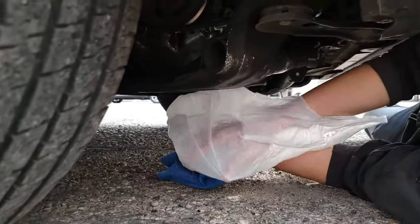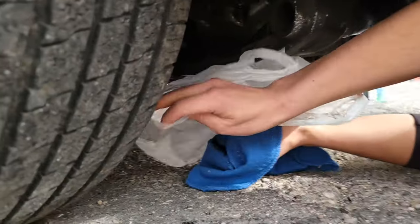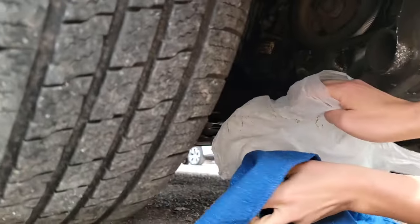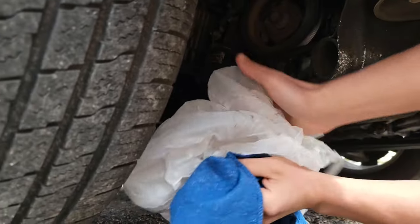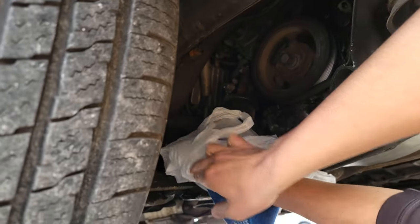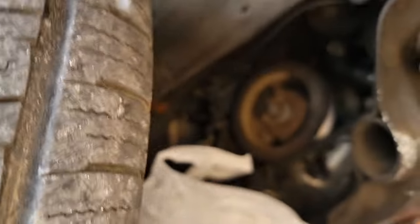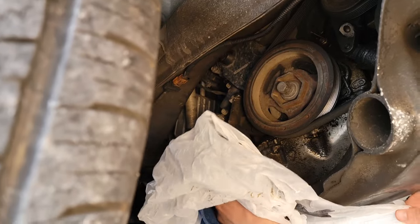We've got our plastic bag — we're going to make this as neat as we can. All we're going to do is pull it inside out just like this and grab it from the inside. You're going to see it start to leak. A lot of people think it's going to continue to leak — not at all. You only lose about a quarter of a quart, and that's including the filter.